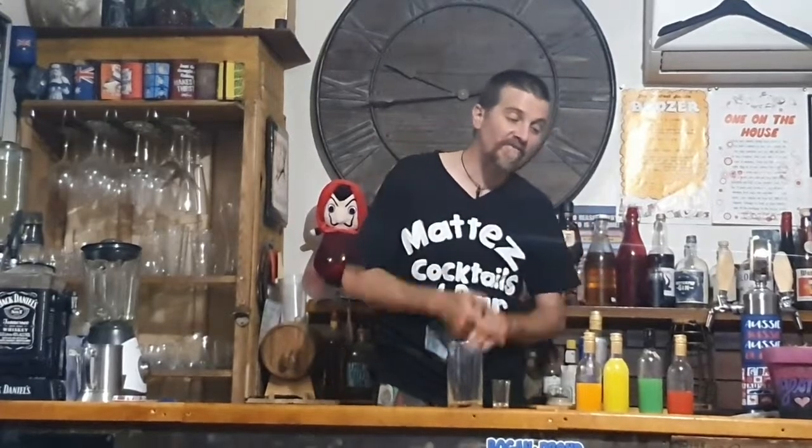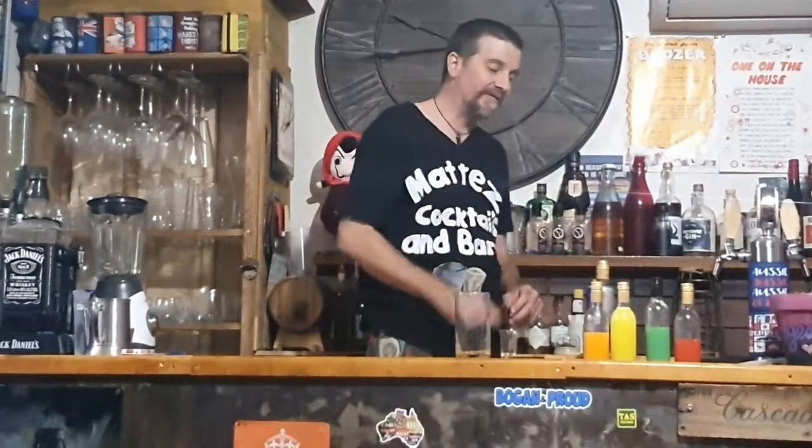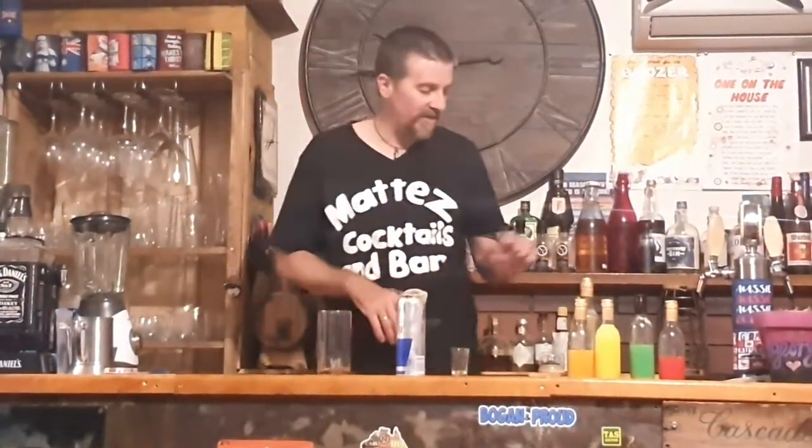Hey guys, welcome back to the Bogan by the Throat — excuse the croaky voice, been a bit crook. We've been doing these skittle infused vodkas in cocktails. This drink is called the Skittle Bomb, but it's got none of them in it. It's actually got Red Bull energy drink and triple sec, and it's a bomb shot.